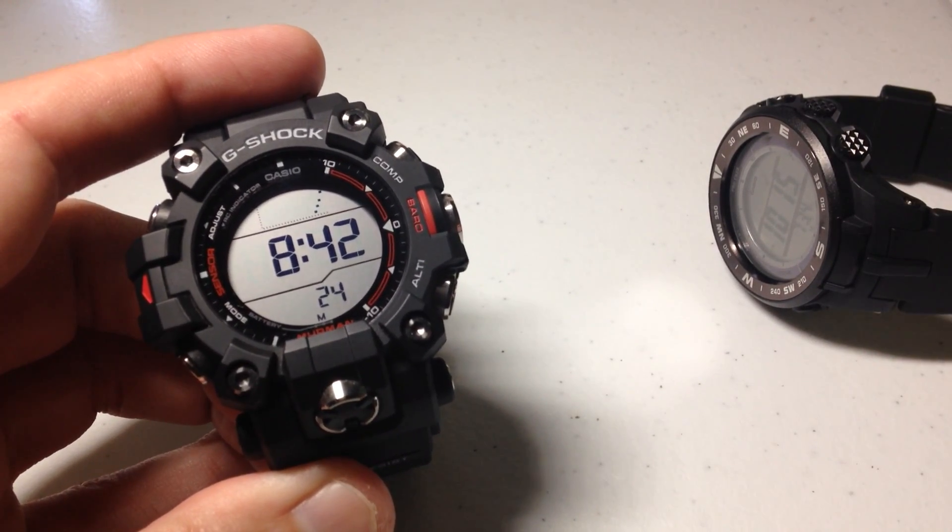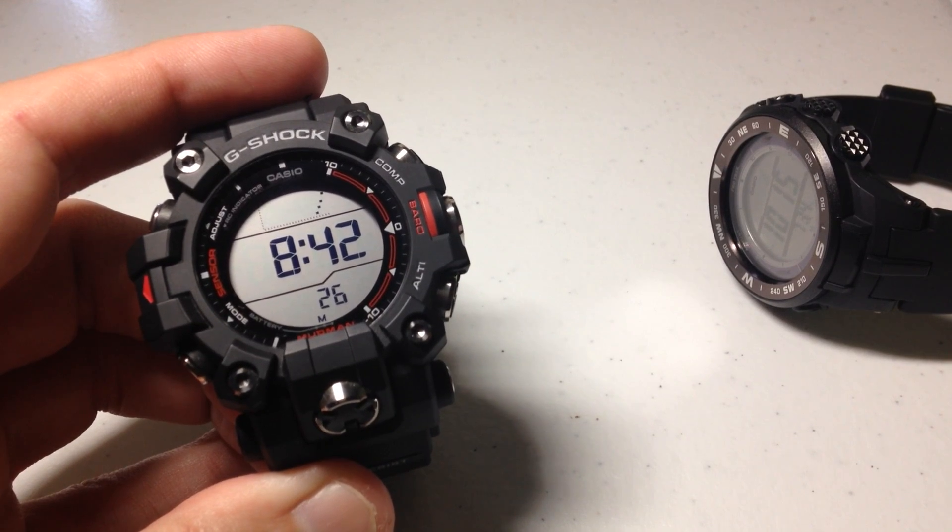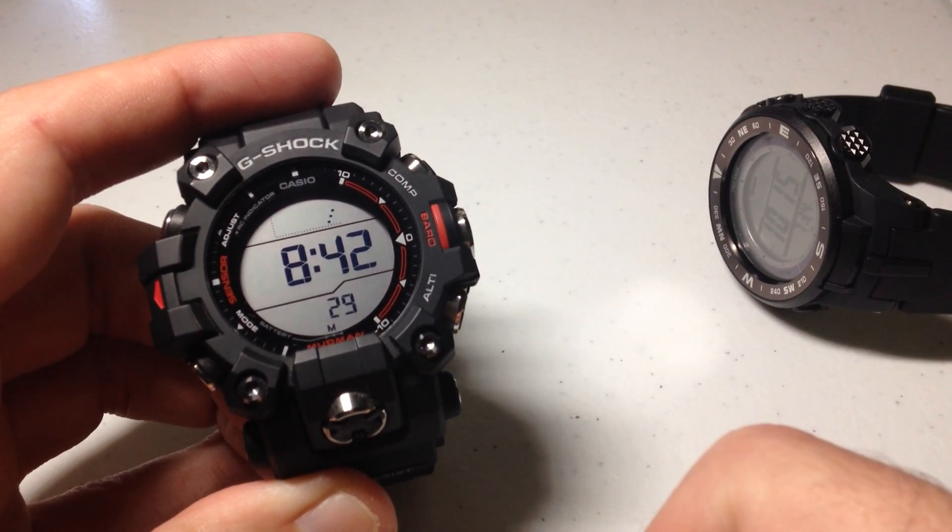First, don't worry about what we're going to be doing here. If you want to reset it back to the way Casio delivers it, we can do that as well, and I'm going to show you how to do that.